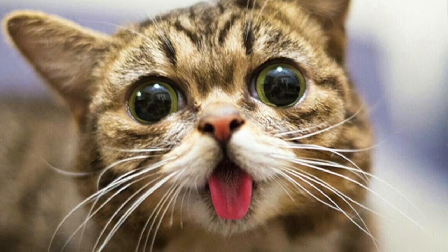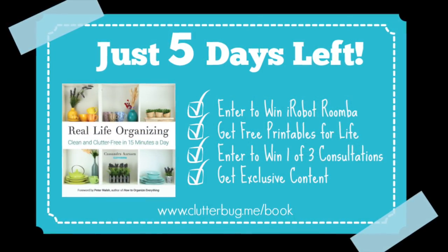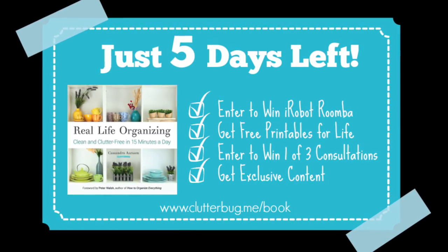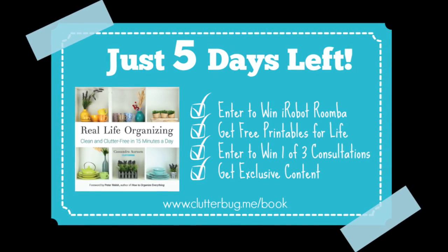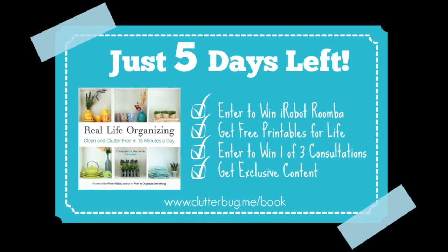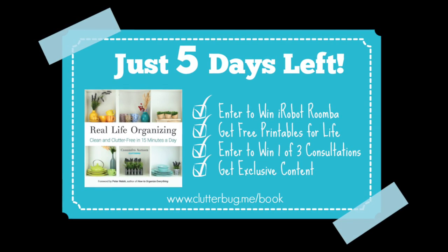I do have something to share really quick — there are only five days left to fill out the form. If you have ordered, pre-ordered, or even bought the book in store, you only have five days left to fill out the form. You have to fill out the form to be entered to win the Roomba and all the other good stuff. Thanks again and I'll see you next time.